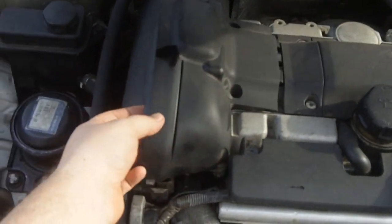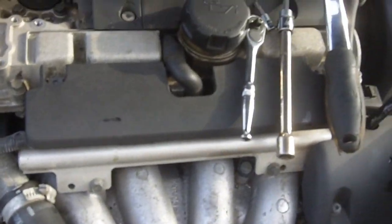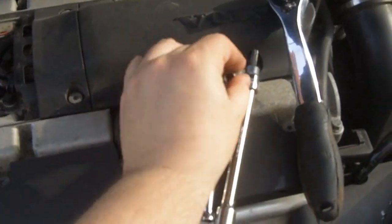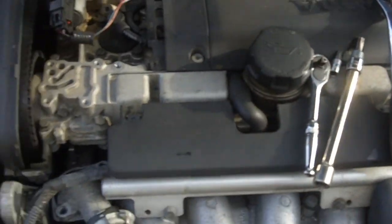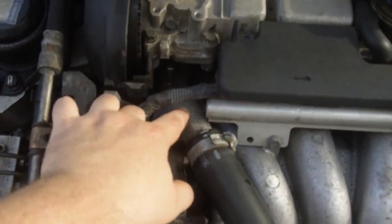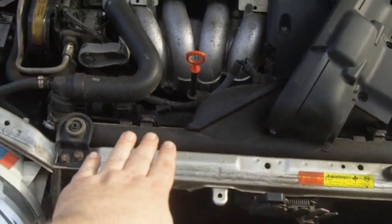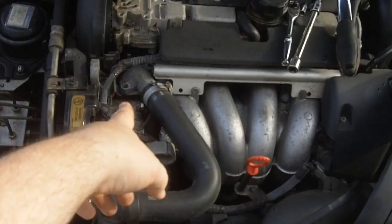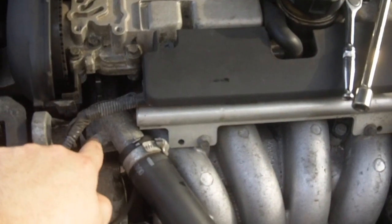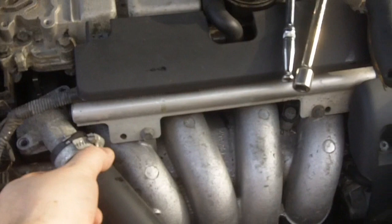It's already been done, so that comes off. I think it's a T20 torx bit that we use to get that off. And then down here the thermostat is located underneath this hose. You can see there's the radiator across there and this hose runs up there into the engine. These required a T40 torx bit and then that comes out.